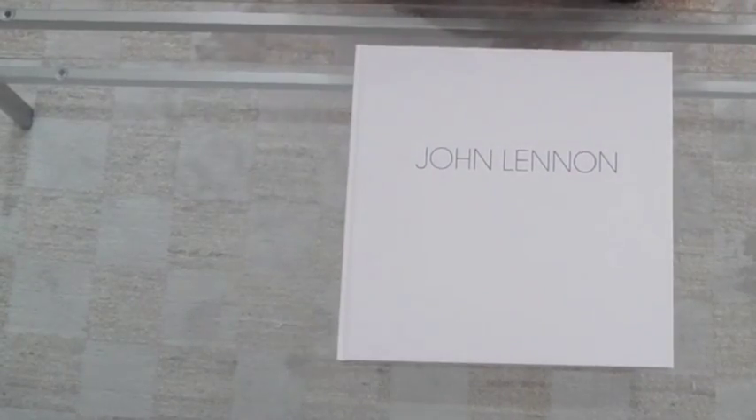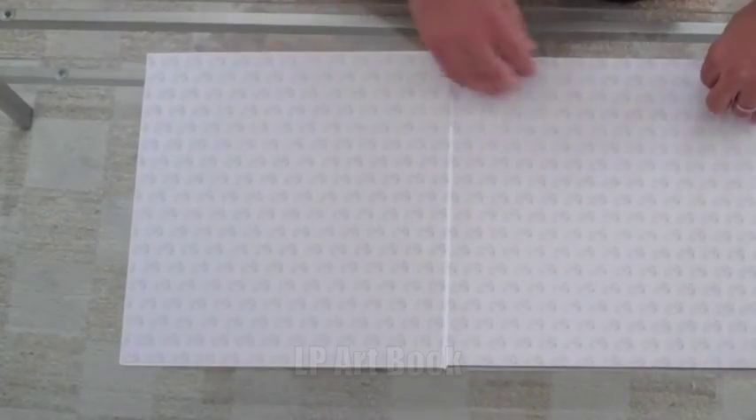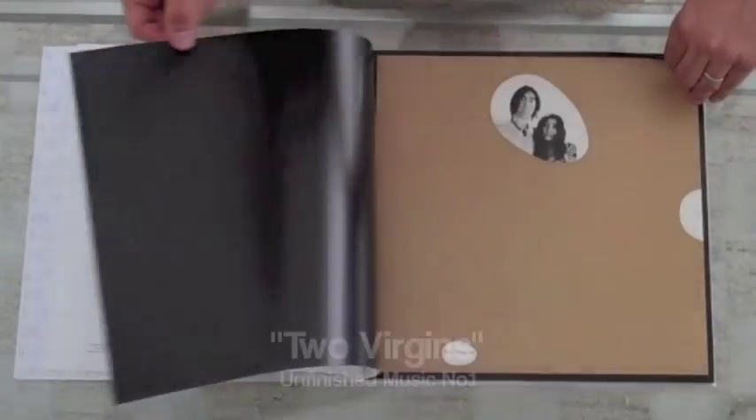The John Lennon Box of Vision LP Artwork book is 166 pages of LP-sized, newly restored art prints — all the original John and Yoko and John Lennon LP artwork.